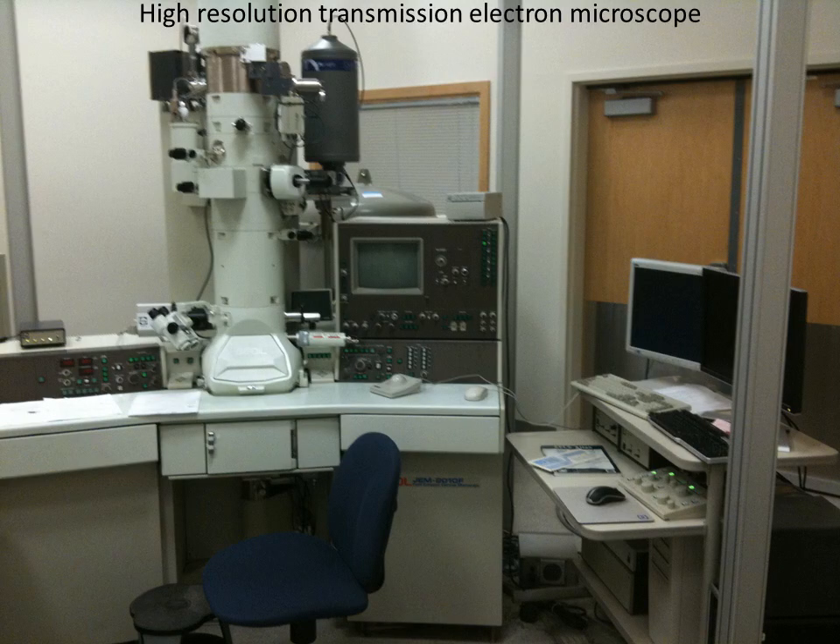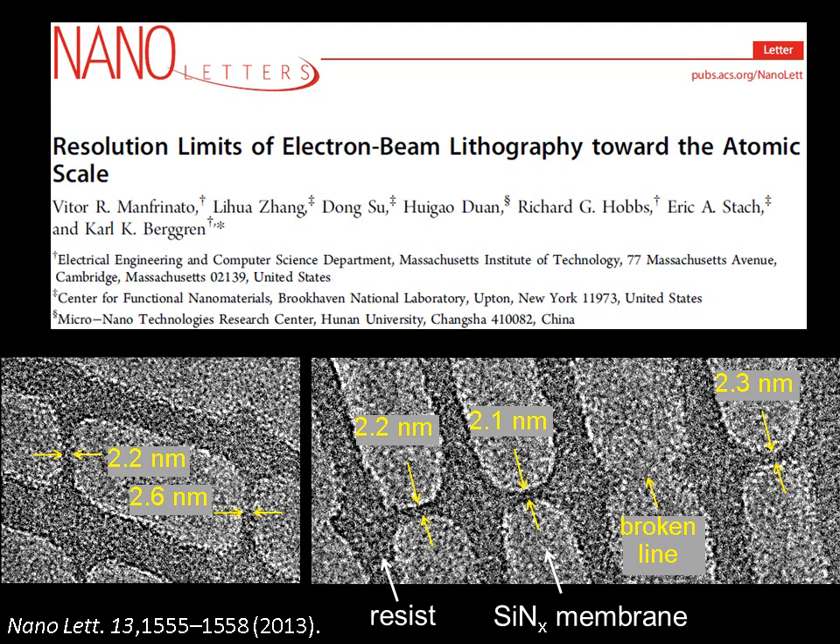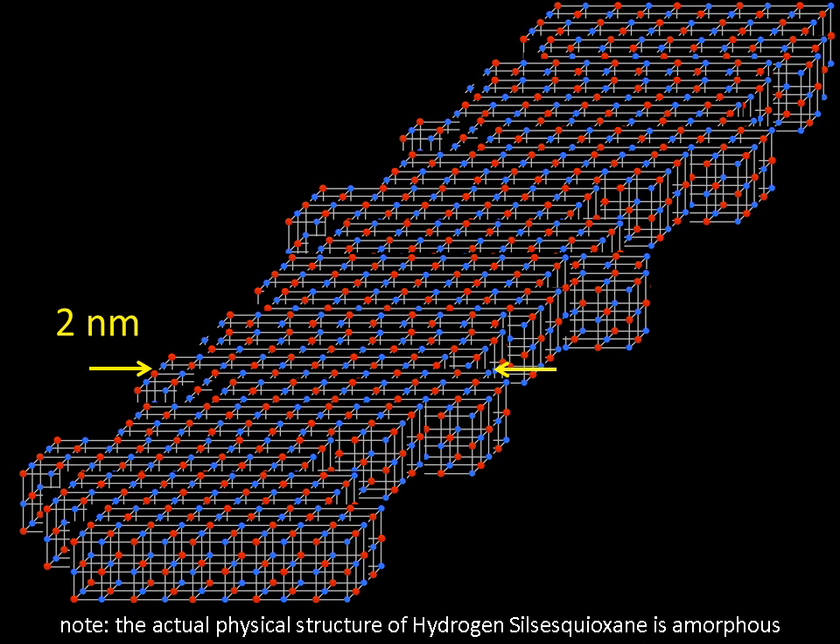After fabricating my small structures at Brookhaven Lab, I went back to MIT and used a high-resolution transmission electron microscope to see what I had done. Previously, the smallest possible structures were 4 nanometers, but we achieved 2 nanometer structures with this new technique, as you can see. To help you imagine just how small this is, these structures are only 10 atoms wide. We hope to achieve even more control of this technique to get closer to atomic resolution.